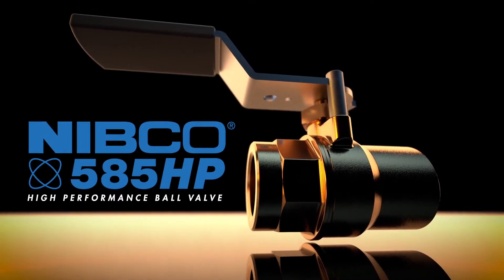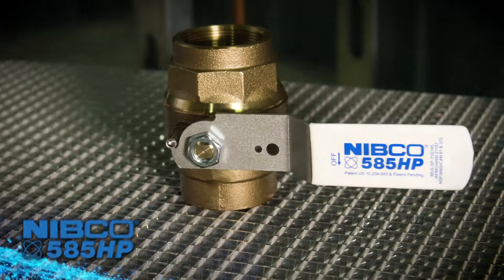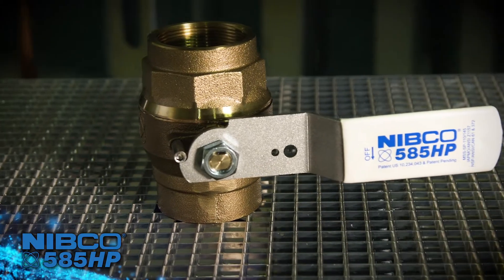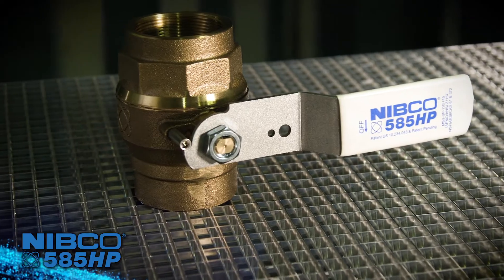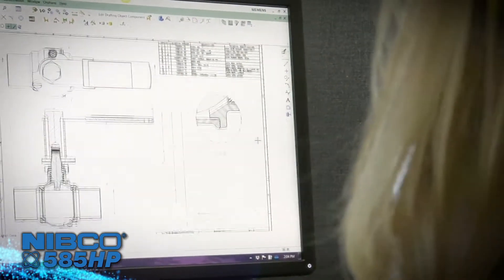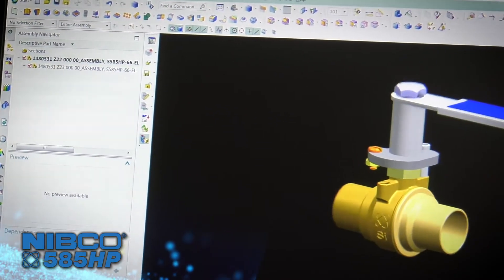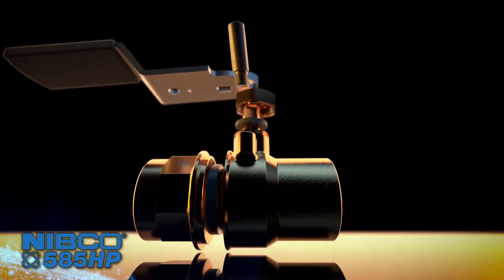Introducing the next evolution in ball valves by Nibco: the 585 High Performance, or 585 HP. On the cutting edge of manufacturing technology, ease of installation, and highest quality standards, the classic ball valve has been completely rethought and reimagined to enhance the user experience and incorporate advances in assembly technology.